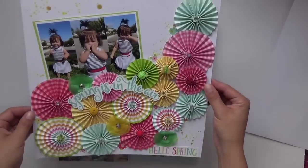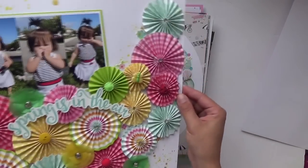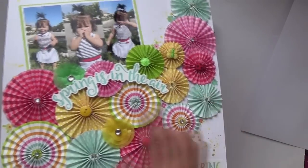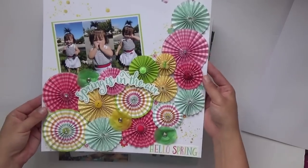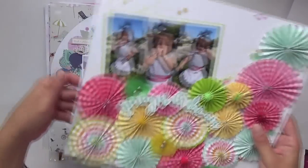This one was for design team — I was guest designer for scrapbookingstore.com. The collection is by Echo Park, I think it was called Celebrate Spring. These are all the b-sides of the paper, but Paige Evans did it first and I totally scrap lifted it. I freaking love this layout so much — it's so good. And then there's gold Heidi Swapp pieces as well.